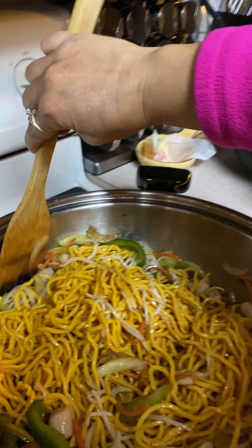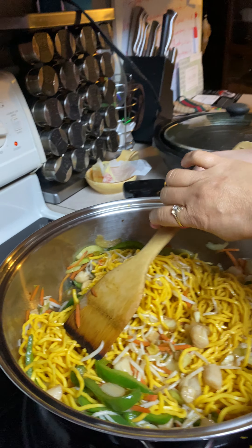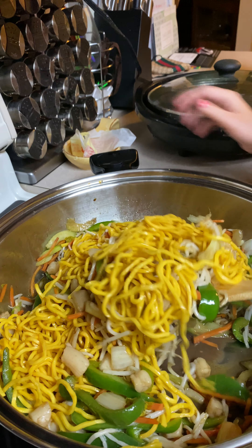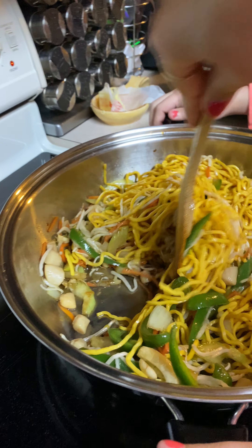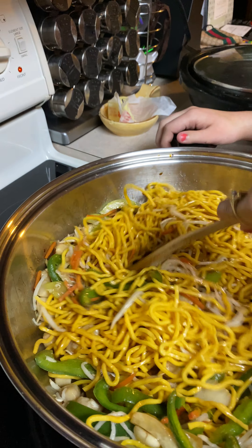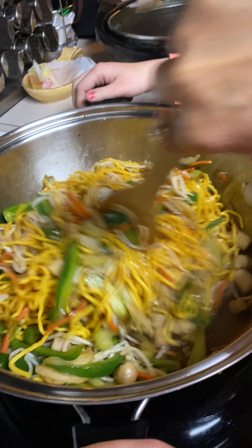Can you hold this? Hold it — hold this one. Oh, the tattoo — see! Okay. It's so good! It's so good!